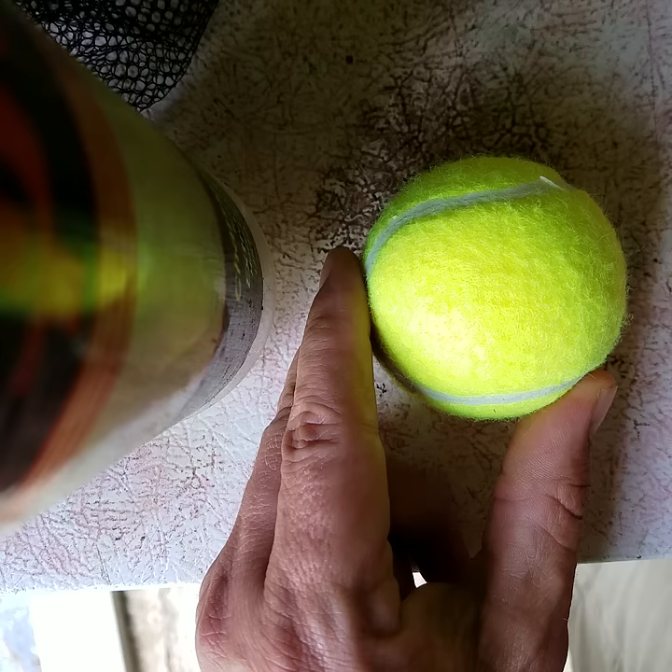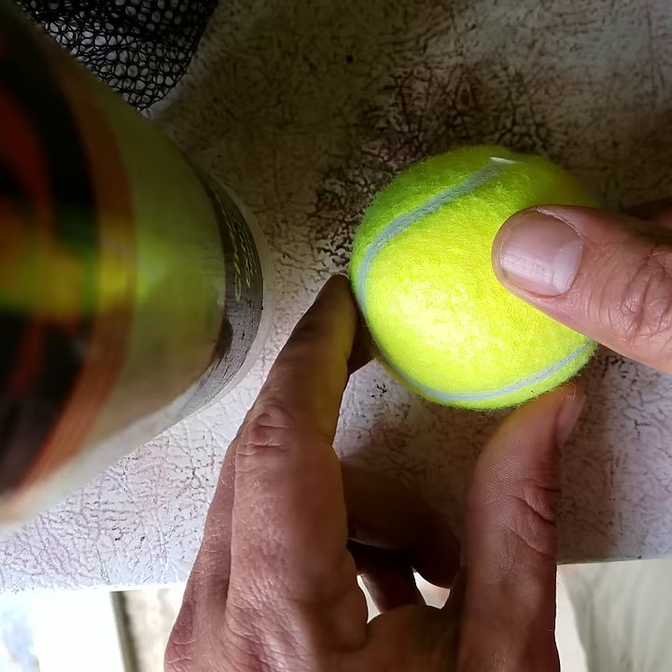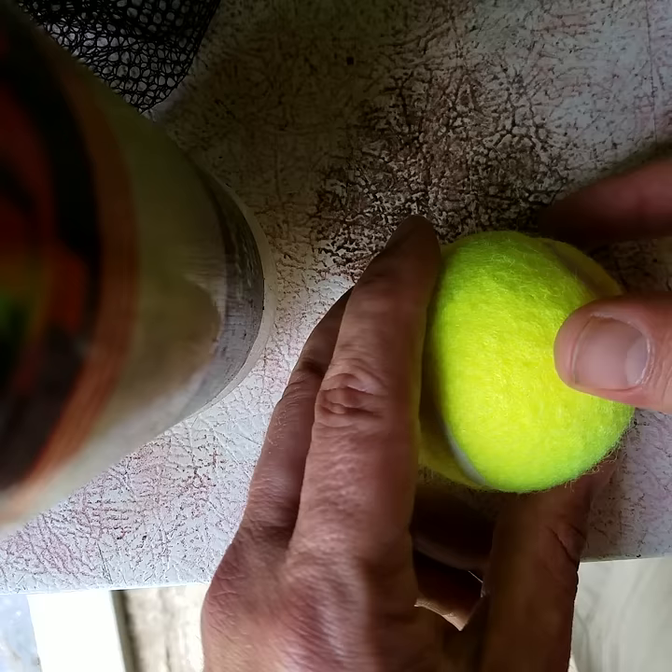All you need is your hand, a tennis ball, and a knife. And if you don't hold the ball like an idiot, it won't be hard to do.